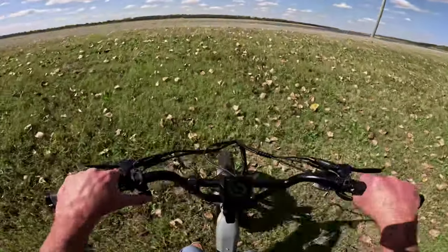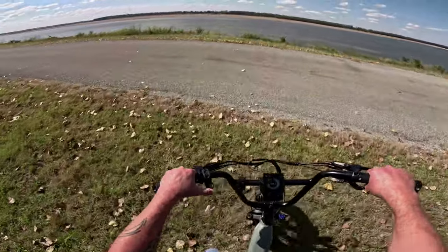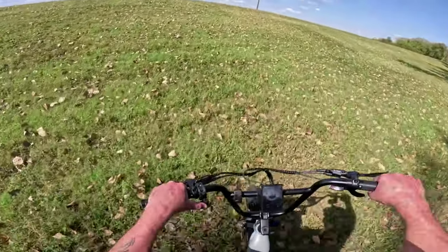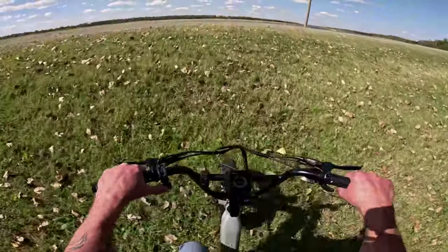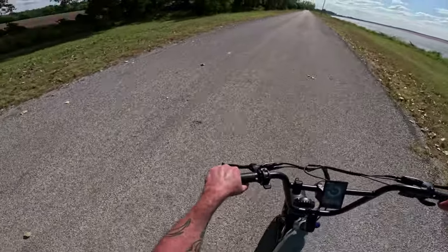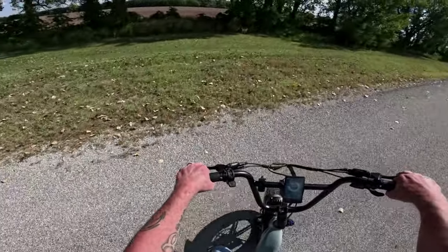Here's the little steeper part. I'm going to pedal up it while I hold the throttle and see what it does. That's powerful. For a single motor, that's as powerful as can be.